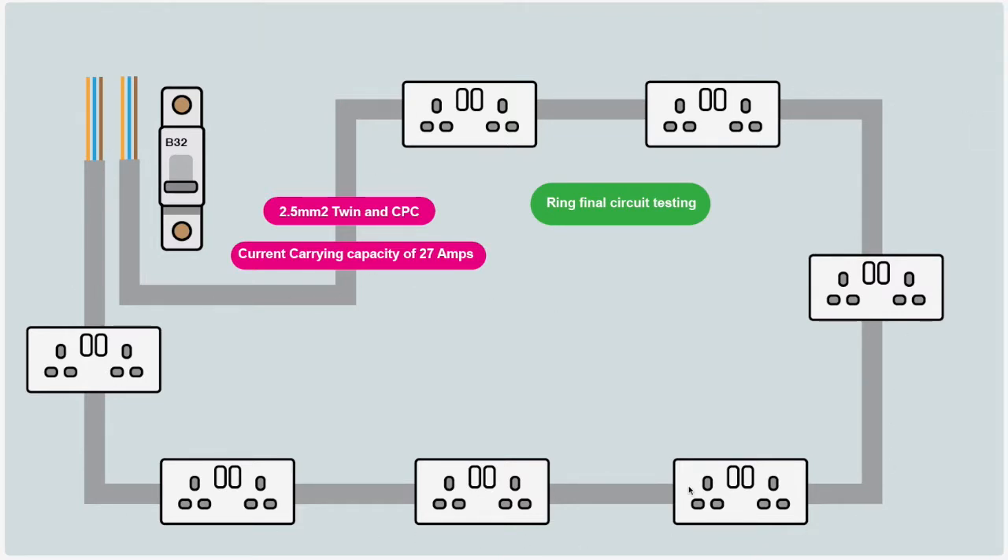Because the load is shared across both legs of the ring, 2.5mm² cable is acceptable when protected by a 32 amp fuse. But if there's a break — say the line conductor at one socket is not connected to the next — all current flows down one leg only. That single leg could then carry 32 amps or more, but it's only rated for 27 amps. This could cause overheating, which is why confirming continuity and shared load is so important.